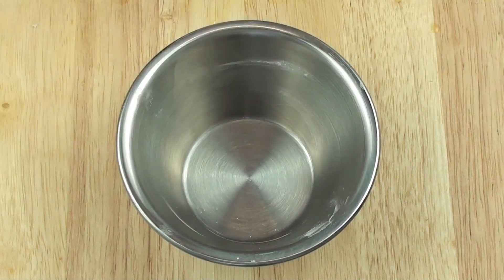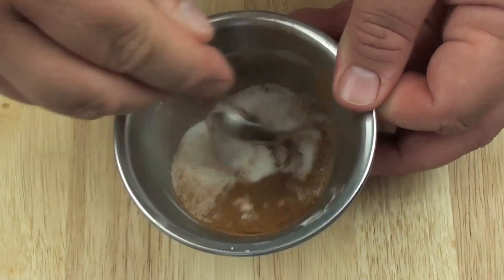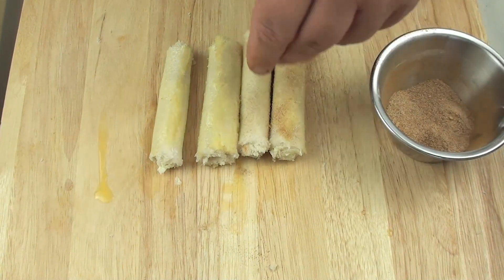Next into a separate bowl we are going to pour in some caster sugar and then some ground cinnamon, and just give it a quick mix around. With our cinnamon sugar mixture we are just going to cover each roll.